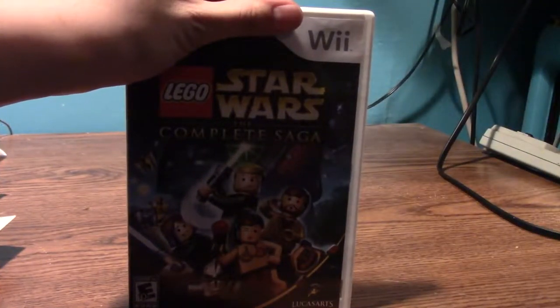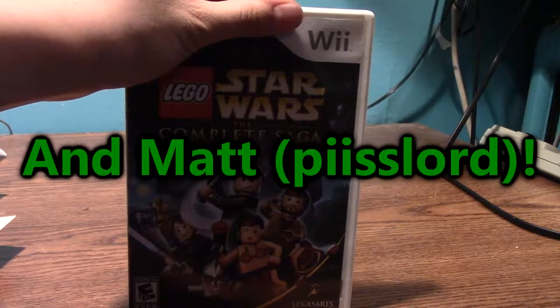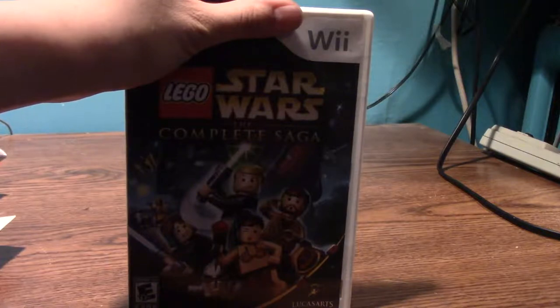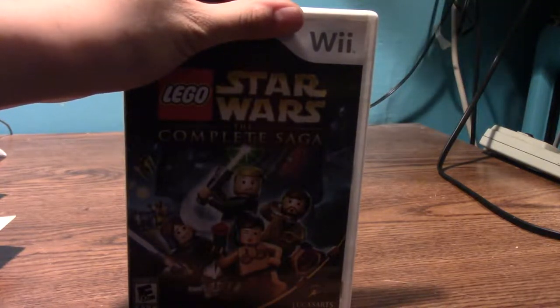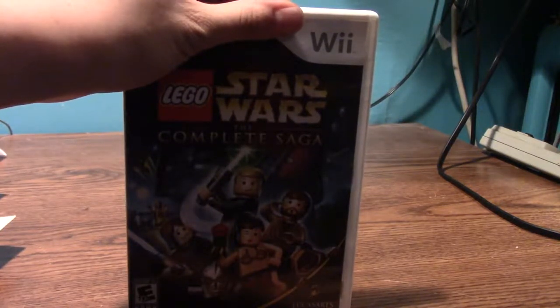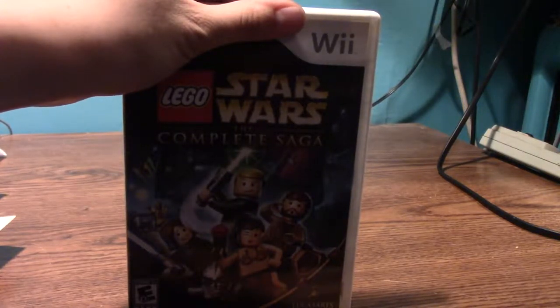Here is Lego Star Wars: The Complete Saga. I remember playing the Lego Star Wars series a little bit with Sam — I think we played the PS2 version though. I have this one for the Wii and it's a fun game. I haven't played any of the newer Lego games based on Indiana Jones or Star Wars. I think I got this game at my local free market. I should play it more often — I like how everything's Lego and you can build things.